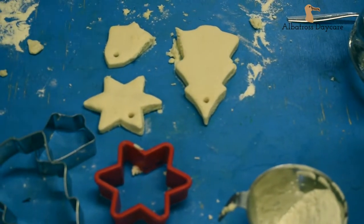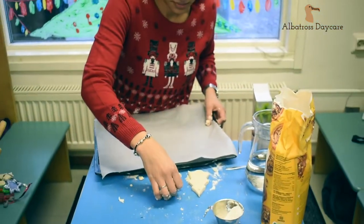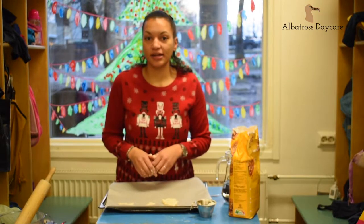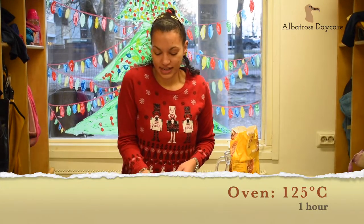Once you've made the holes, take a baking tray, put your shapes on, and bake them in the oven on a low temperature — 125 degrees for one hour. So they cook really slowly.